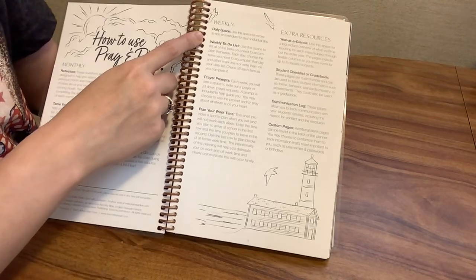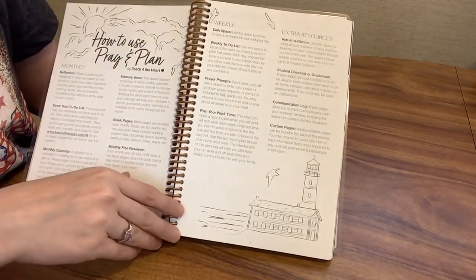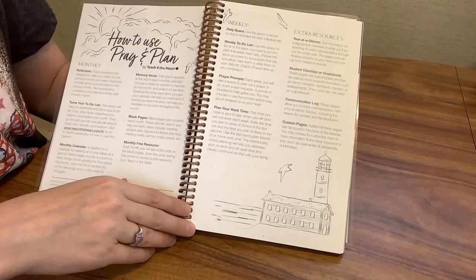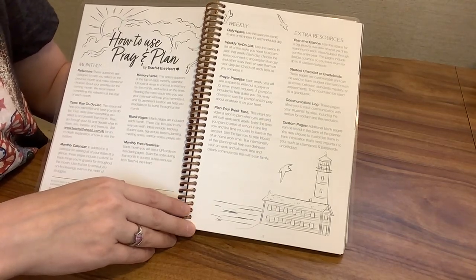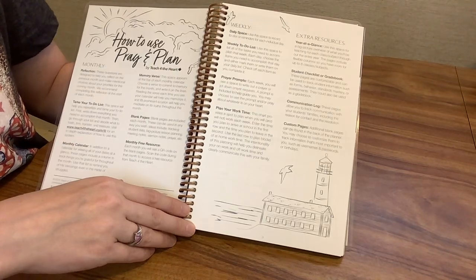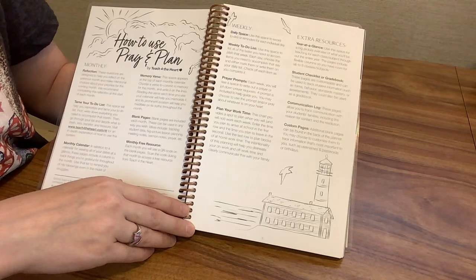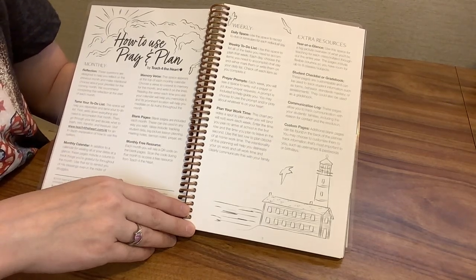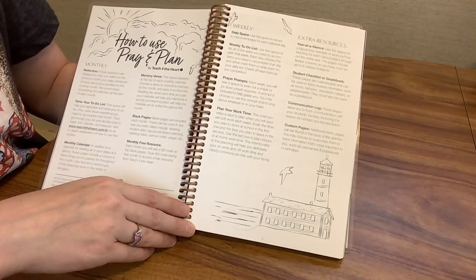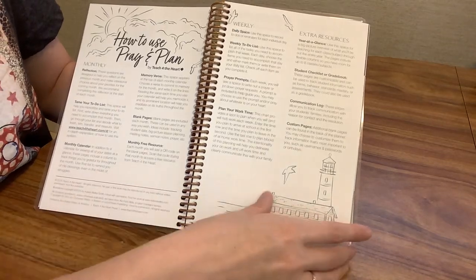For the weekly section, there's daily space to write your to-do list for each day, a weekly to-do list, and prayer prompts. There's also a Plan Your Work Time chart, which gives you a spot to plan when you will or will not work each week. You enter the time you plan to arrive at school in the first row and the time you plan to leave in the second, and you can use the last row to plan blocks of at-home work time.